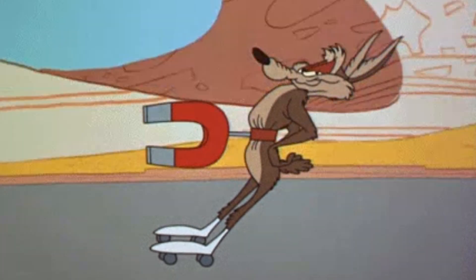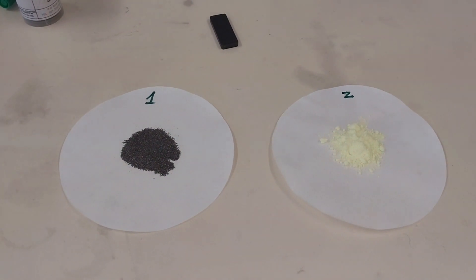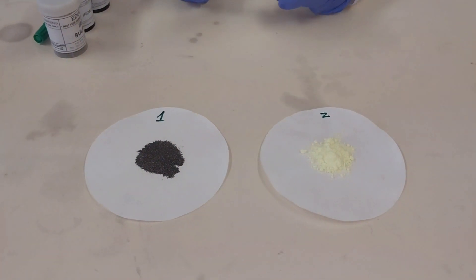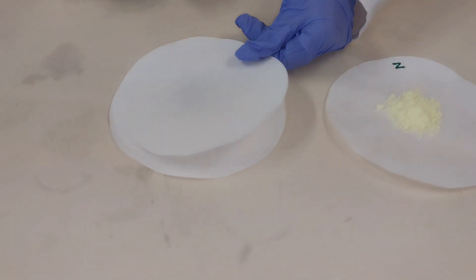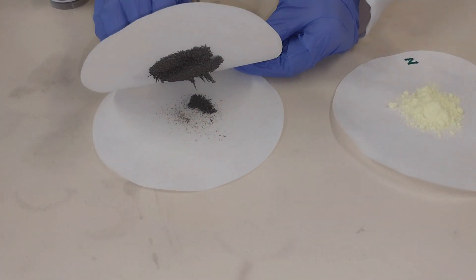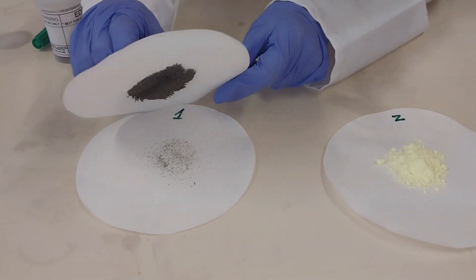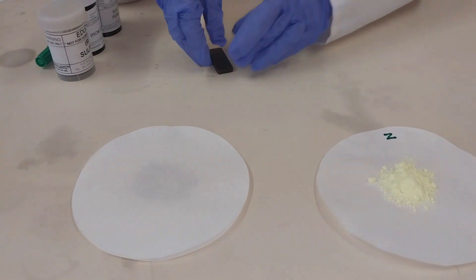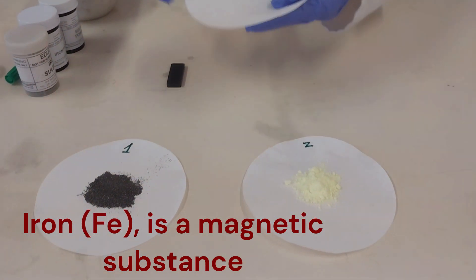For this part we are going to be looking at the magnetic properties. I have a piece of magnet here, and to test the magnetic properties I will be using another filter paper between the magnet and the substance. The first one I'll look at is iron fillings — I'll cover the iron fillings and place my magnet on top to see if they are attracted to it. As you can see, you can almost pick up all of the iron fillings with this magnet — so yes, iron fillings are magnetic.